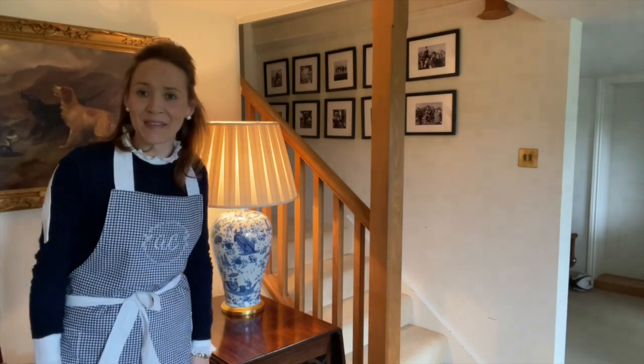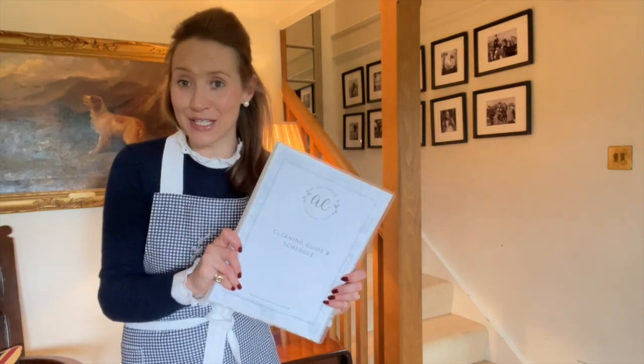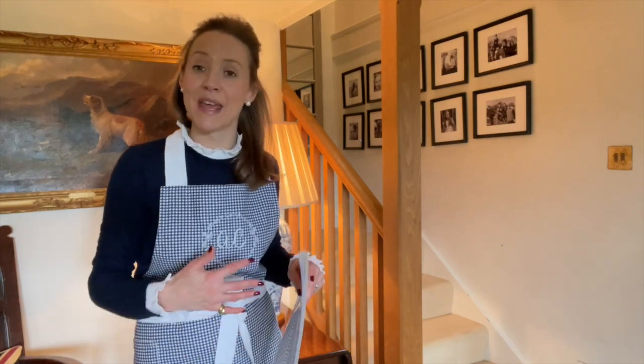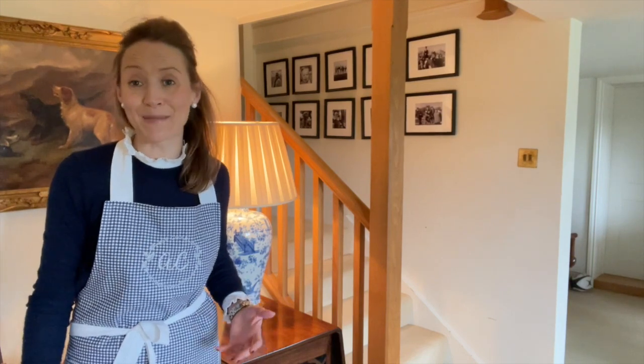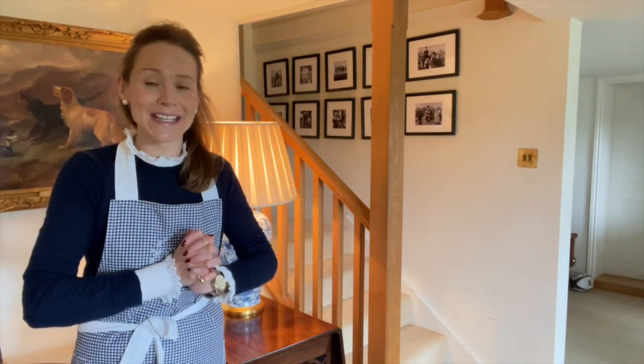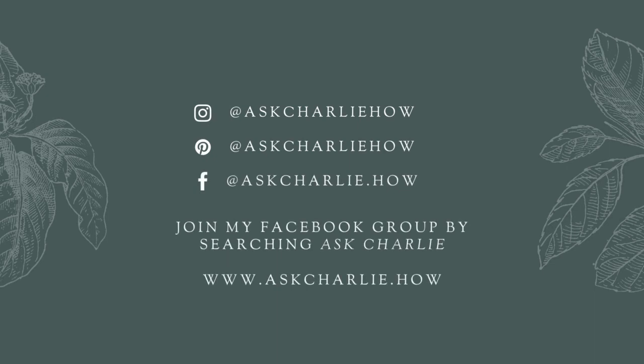I'm going to turn it on. There we are. If you would like help and advice with your cleaning, I do have my cleaning schedule which is available on my website — it's packed full of useful info and it helps you get a good routine and system in your home, keeping it clean and keeping on top of everything. Thank you so much for tuning in. I hope that you have found it helpful. Please do leave your comments below and let me know what you would like to see more of. Wishing you a fabulous weekend and happy spring cleaning!